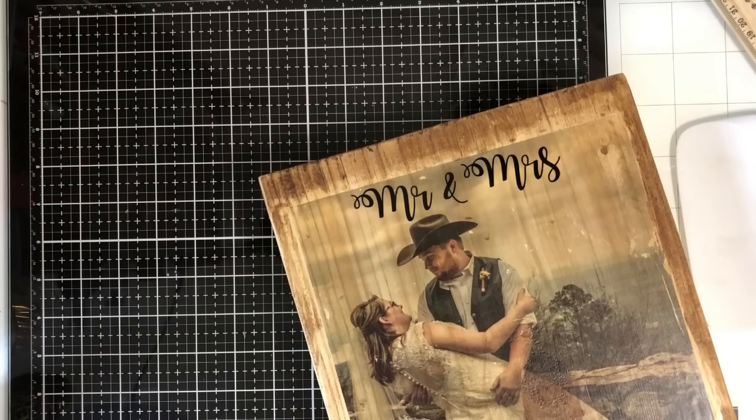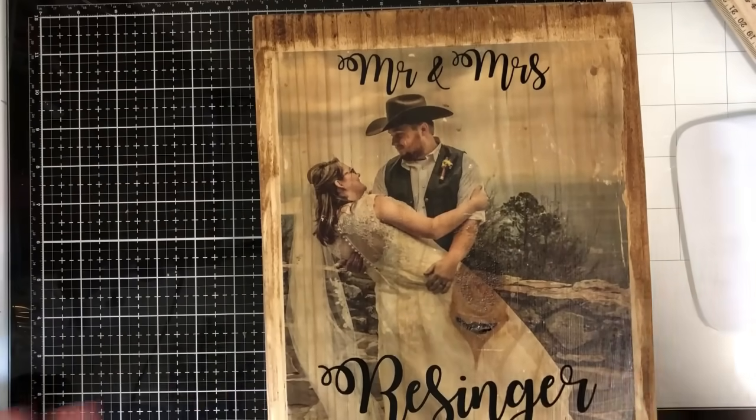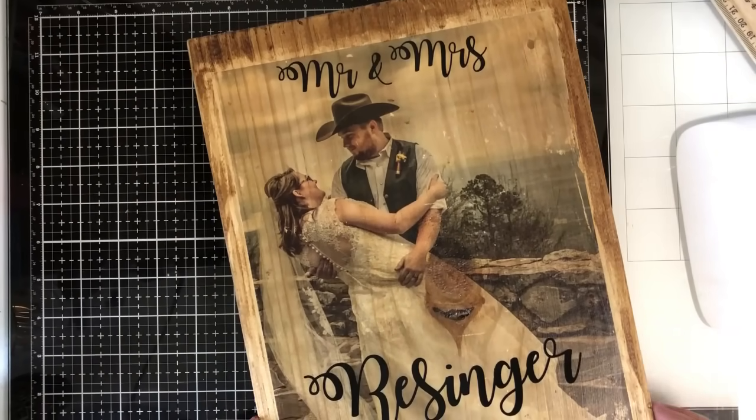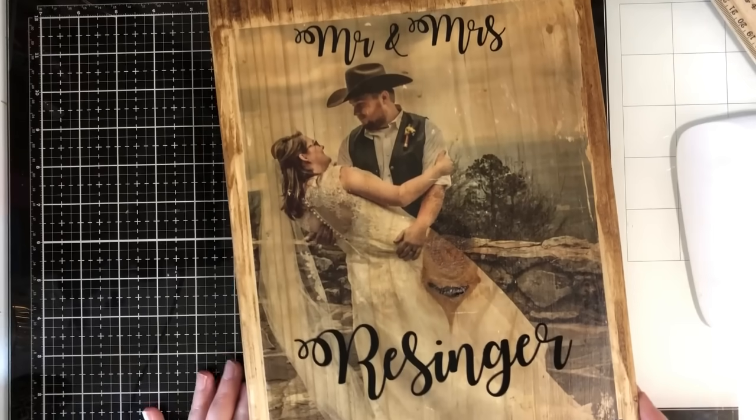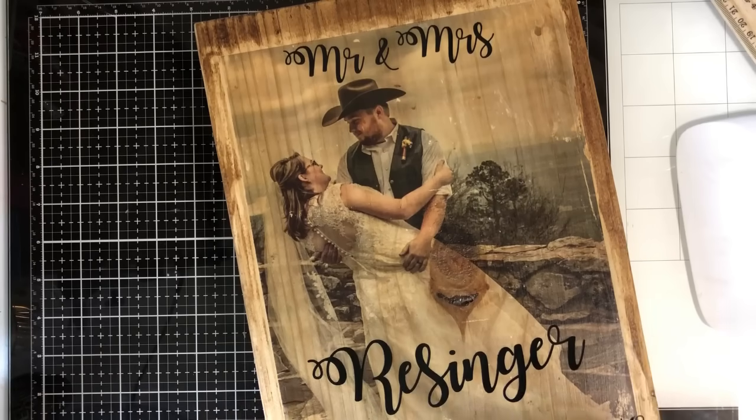By adding vinyl to this project — and you can always stencil it with acrylic paints, do wood burning, or whatever — just that little bit of vinyl really brings out the whole project. I really love that. I think it looks super cute. I hope she loves this. If you found this helpful, please hit the like button down below and subscribe. I'll see you on the next one.